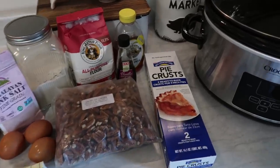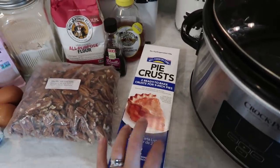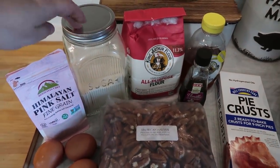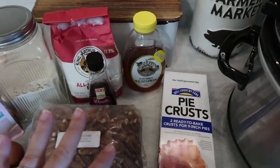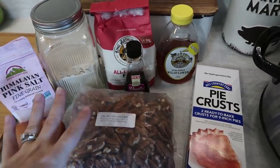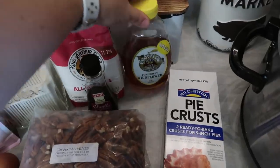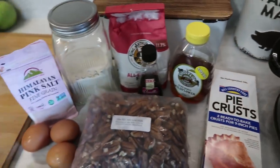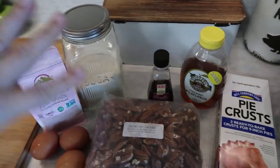For this recipe, you're only going to need one pie crust. I did go ahead and get a box that has two just so I have an extra one, but these freeze fairly well. Three eggs, one cup of sugar — I am using a sugar substitute, but use what works best for you and your family. Normally for pecan pie you use dark corn syrup, but I am trying to switch out a few ingredients to make it a little bit healthier, so I am going to use honey instead. I pulled the flour down by mistake, but you do not need flour for this recipe.